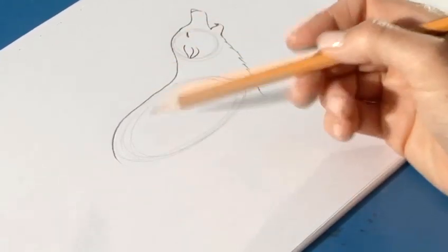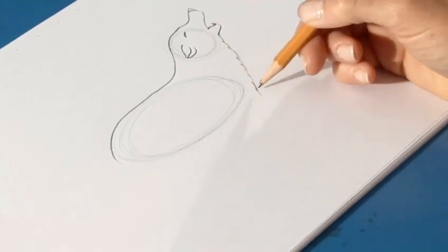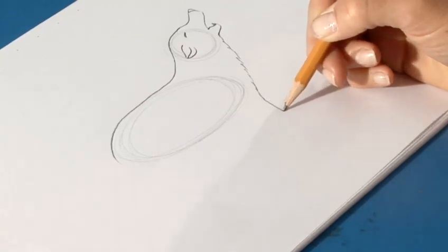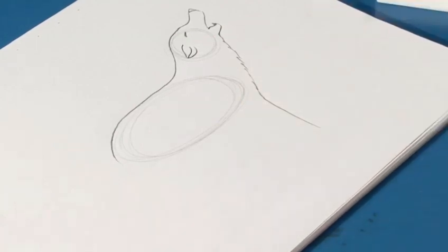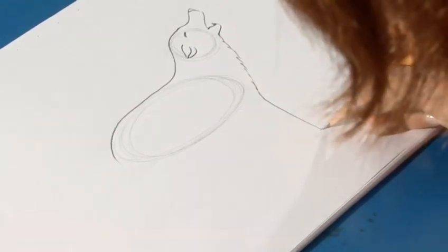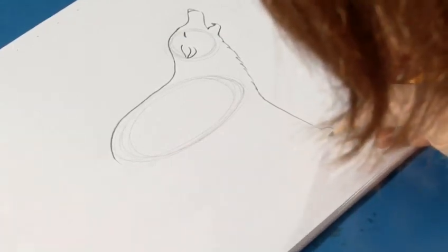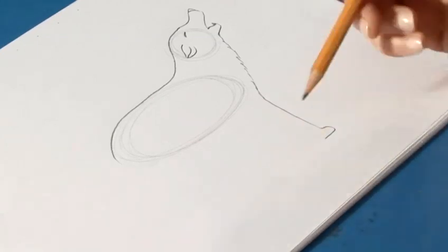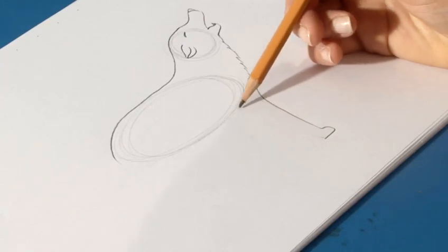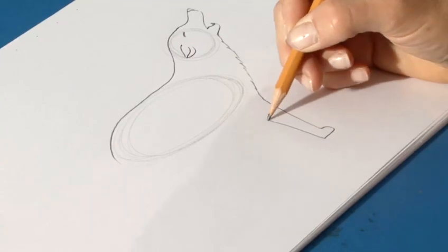Let's now place in the front leg here, which will come straight down. Let's just use your eye for now without too much measuring. Like so. And then a curvy line on the bottom for the front paw. Straight line underneath. And we're going to go back up toward the oval to here, and it gets a little bit wider toward the top of the leg.